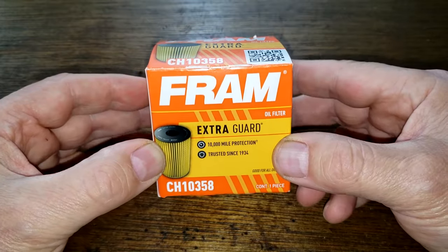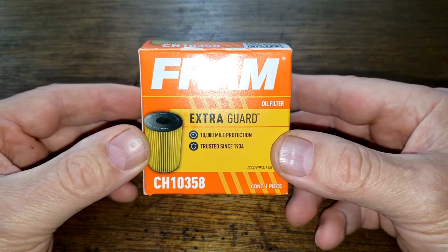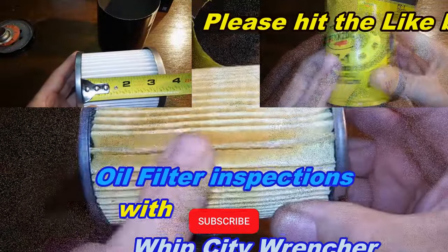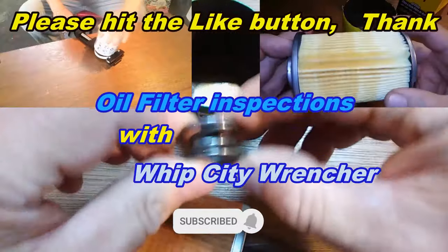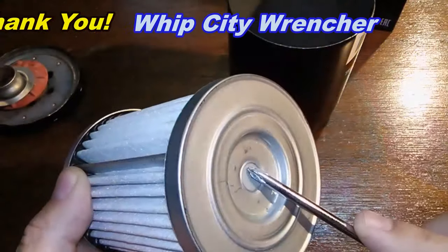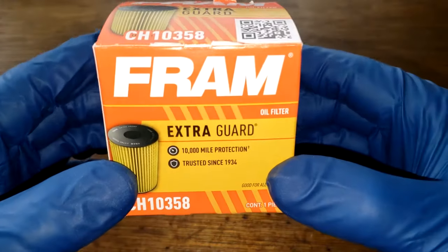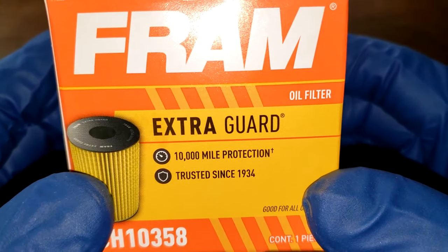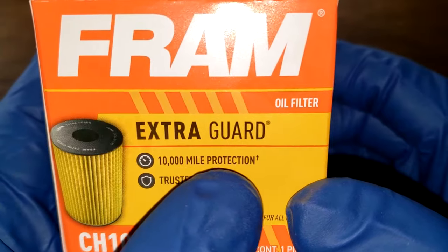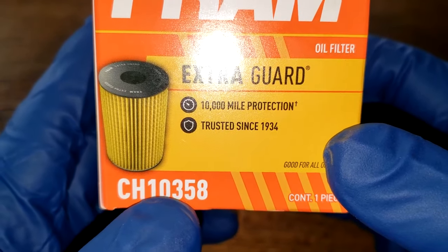Let's open up this used Fram oil filter and see how it did. Steve included the box when he sent me the used filter, so we'll take a quick look at Extra Guard, 10,000 mile protection. Here's the filter number.